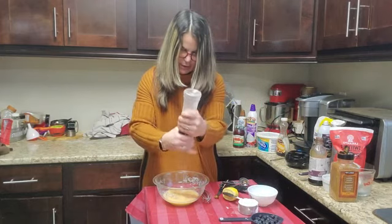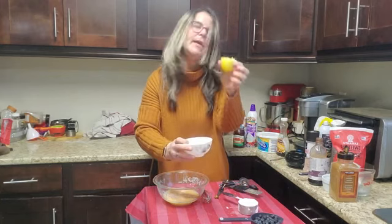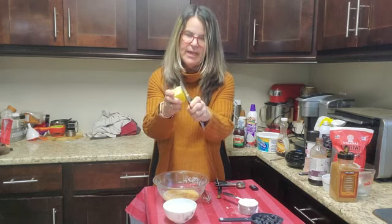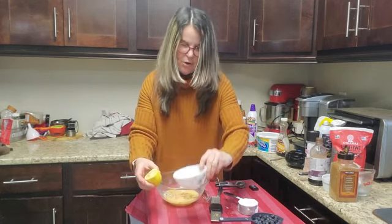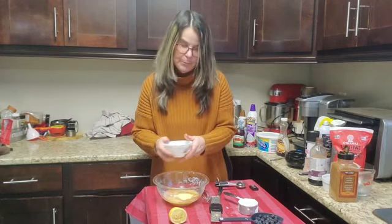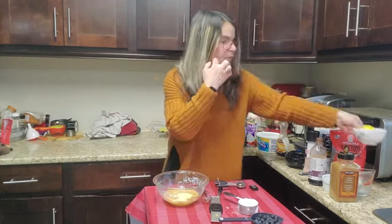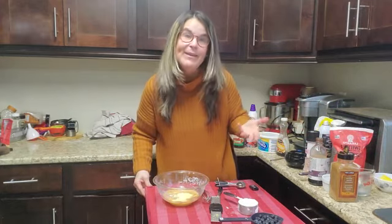Of course, a little bit of salt to bring up the flavor. Then I take a lemon and my little zester and put in about a quarter of a teaspoon of lemon zest and lemon juice. If you want a little bit more, you can squeeze in more — I usually do it over a bowl. If you don't have fresh lemon, you can use bottled. You can even add a little bit of orange, but it is a lemon blueberry recipe.